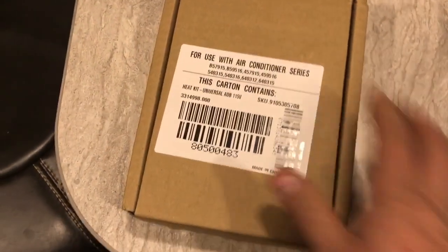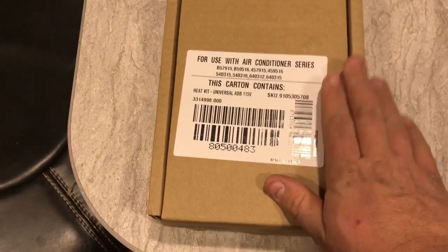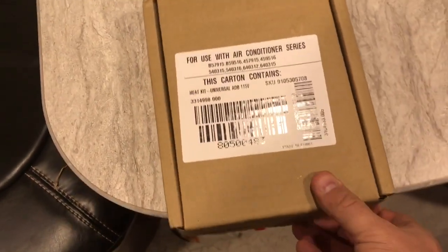Hi, I'm Ed and today I'm going to do the install of the optional heat option for the DomTek roof-mounted non-ducted air conditioner unit. This is the kit for the non-ducted add-on for the DomTek roof-mounted air conditioner unit on top of our trailer.